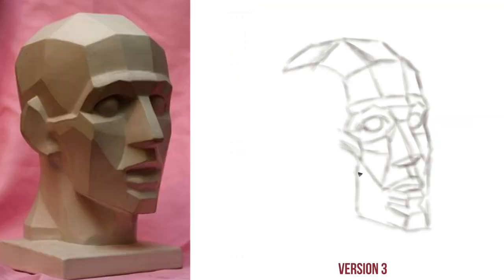Version number three is actually just a combination of the two — starting with the illustration first, dropping the color in the background, and then going from there. All things considered, it works pretty well.